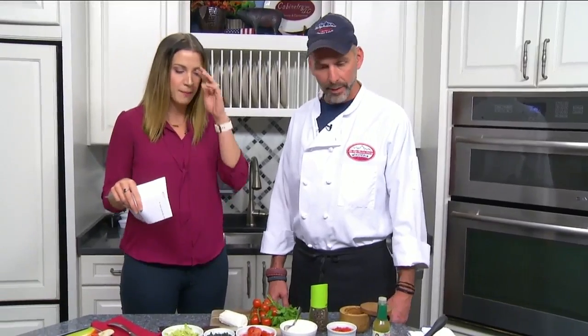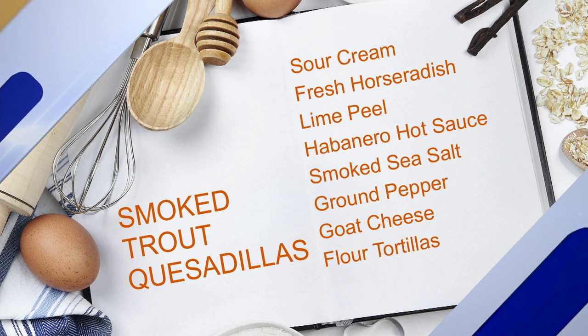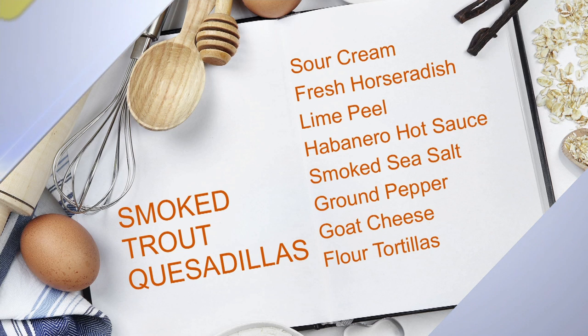Okay, so let's run through these ingredients really quick. What do people need to have on hand for this recipe? Very easy. For the sauce, you get whatever your favorite hot sauce is. It's got a little bit of sour cream, grated horseradish, and some grated lime peel.